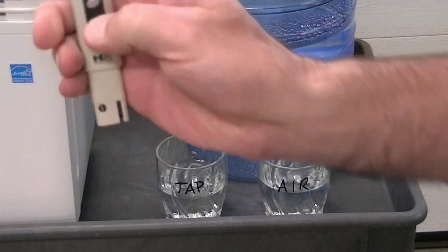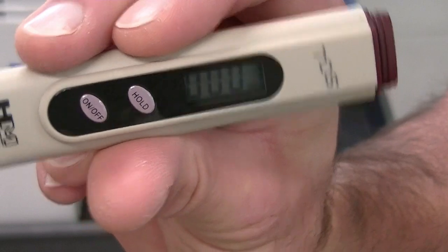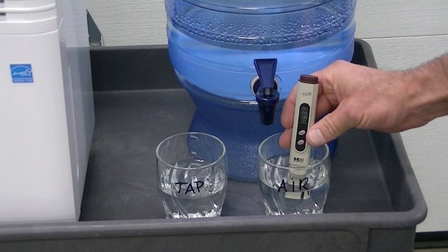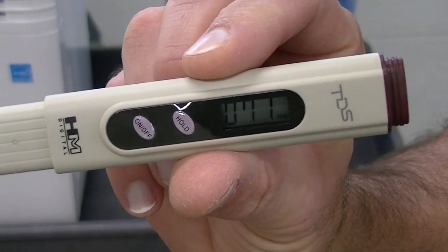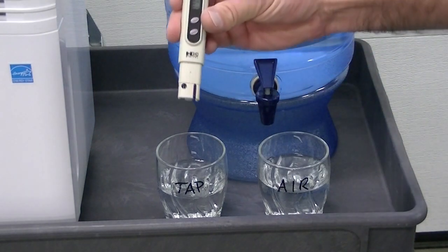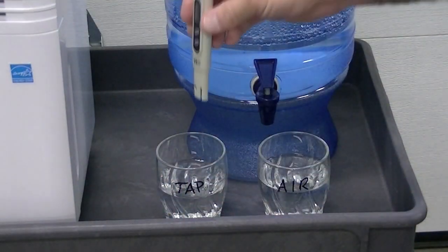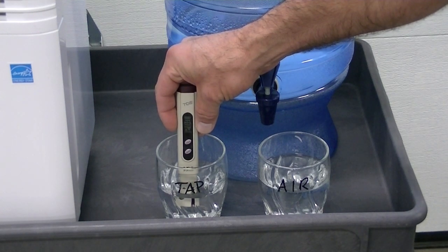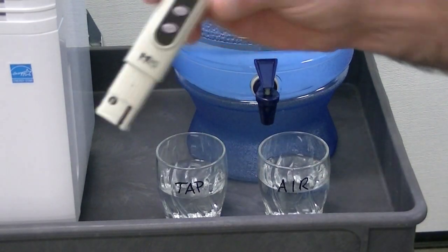Just take the cap off and turn it on. Right now it says zero parts per million. Let's test the air water first. Push hold. The water that we made has 71 parts per million of total dissolved solids. Now let's test the tap water — I'll clear it by turning it off and back on. I'll put that in the tap water. Looks like it's right at 200.